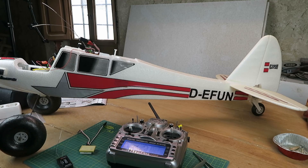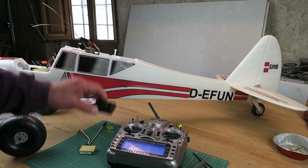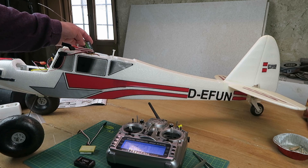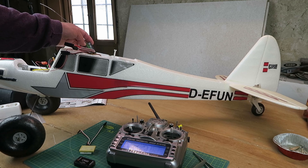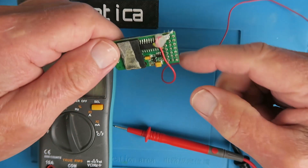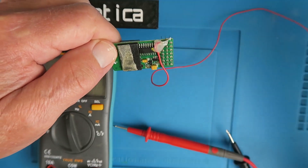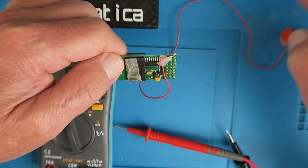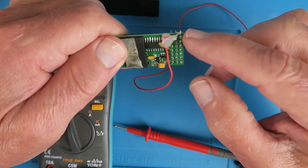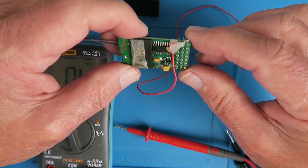I swapped it back for the original receiver and the problem went away. Clearly then, it is a problem with the receiver that came with the model. Let's take a closer look. You can see here the modification that I made to connect the wire to measure the battery voltage. The affected channels two and three are here, so I can see here that there's nothing on that side.